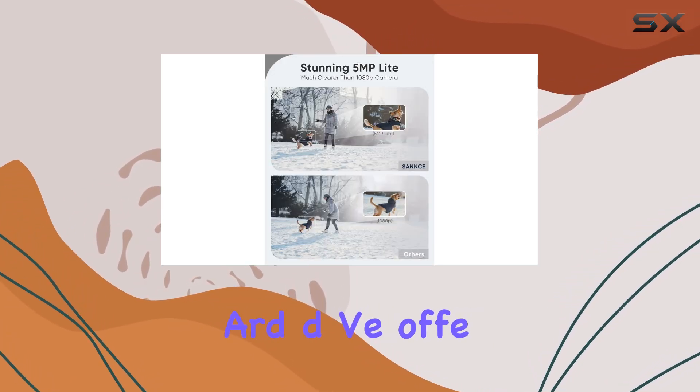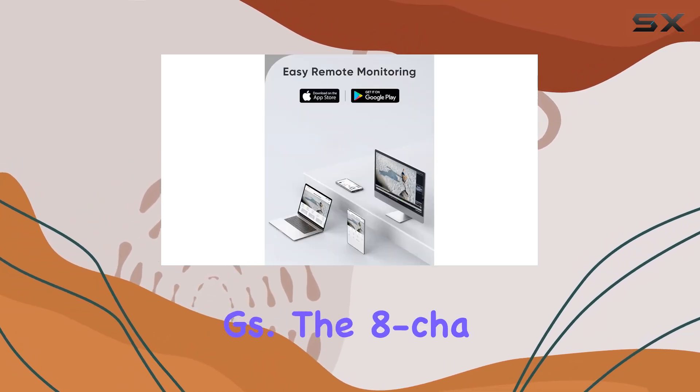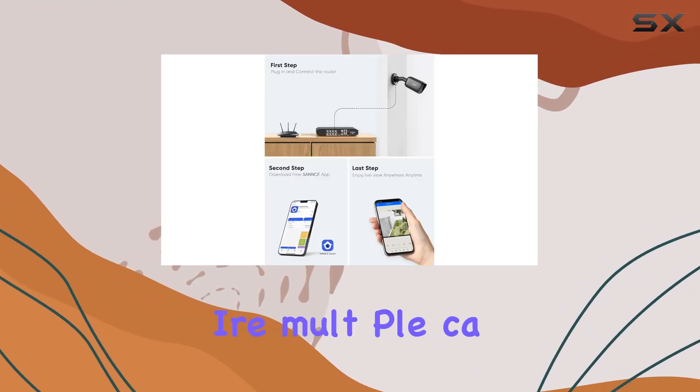The SANS 5MP Lite 8CH CCTV DVR also comes equipped with a 2TB hard drive, offering ample storage space for extensive video recordings. The 8-channel capacity allows for comprehensive monitoring, making it ideal for larger properties or businesses that require multiple camera feeds.